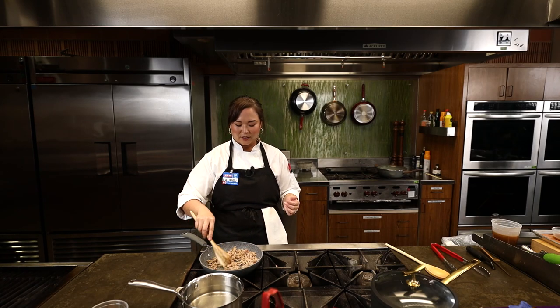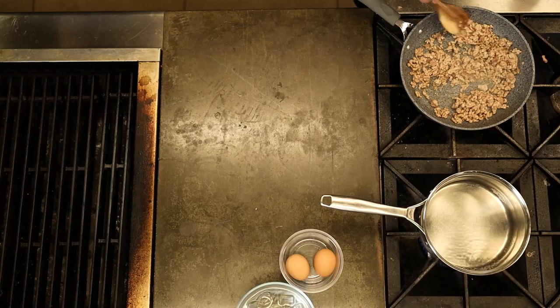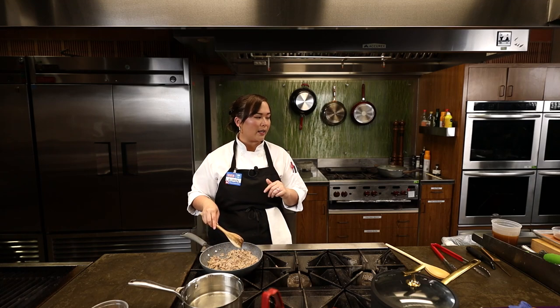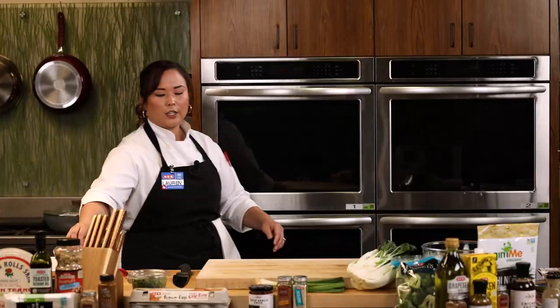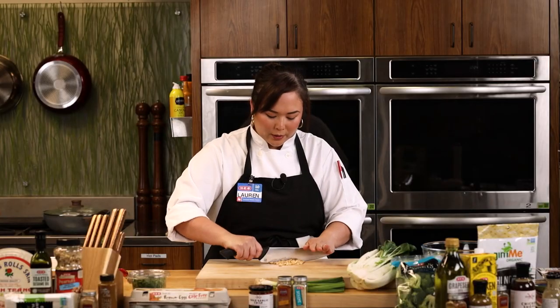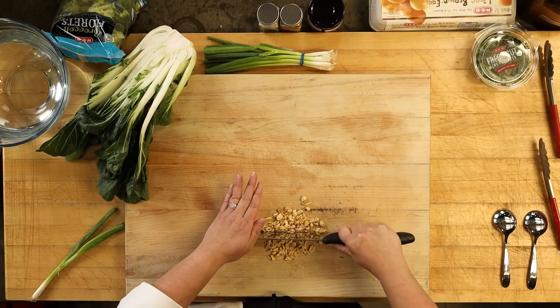Somebody's asking, can I swap chicken or turkey for the pork? Of course — ground turkey would be fantastic in here, ground chicken would be great as well. Whatever your family likes best, or maybe you already have it on hand. So now that our pork is cooking through a bit, I'm going to come over here and just rough chop some peanuts. I'm going to add this to our pork with our peanut sauce — you really don't have to be precise.